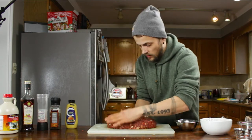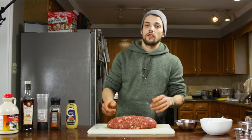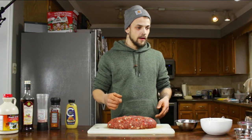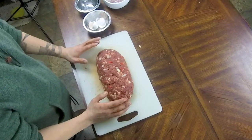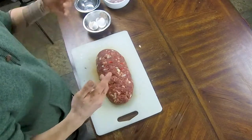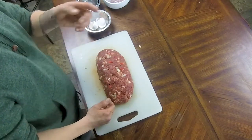Now that we've got this all shaped, the next step is to step outside, get the smoker going, get it heated up, and get this guy in the smoker. Then we're going to come back and work on the barbecue sauce we're going to top it with, as well as the side dishes — we're actually going to make a whole meal because this is what I'm making for the family tonight. You guys are going to follow me outside.